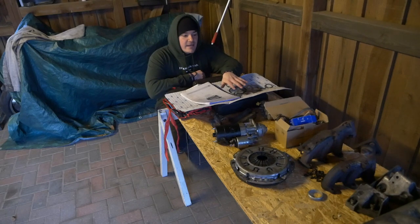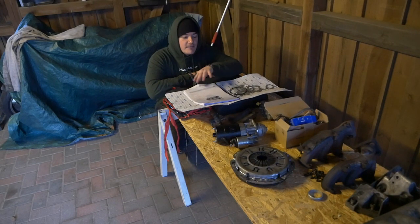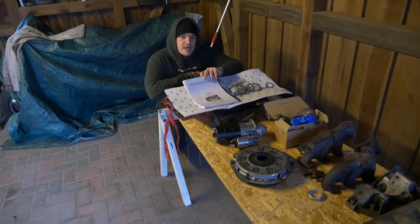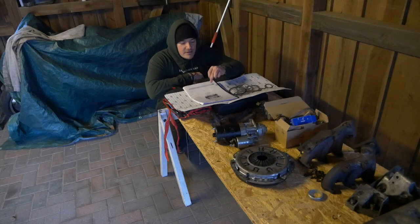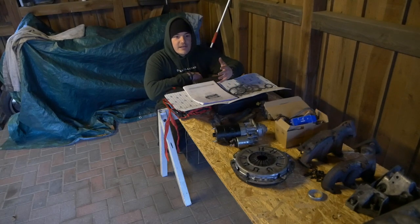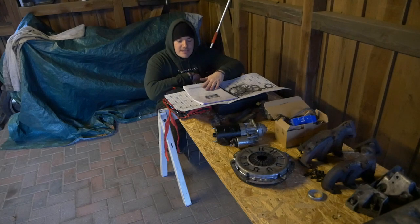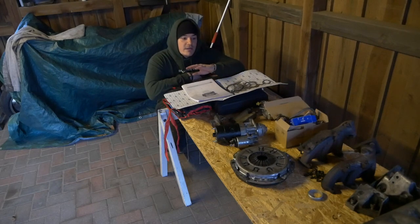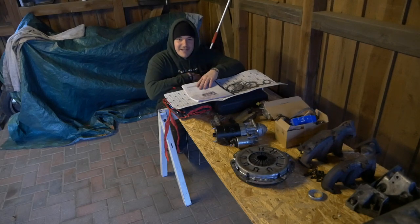Noch kurz zu den Ersatzteilen: Im letzten Video findet ihr einige Sachen, die ich erneuert habe. Hier speziell für den Motor: ein kompletter Dichtungssatz. Und wieder die Reparaturanleitung von VW – die kann ich wirklich nur empfehlen. Da steht wirklich alles drin: die Drehmomente, wo jede einzelne Schraube hinkommt, wo jede Abdeckung hinkommt. Dann habe ich natürlich einige Schrauben neu – Dehnschrauben, die müssen erneuert werden.